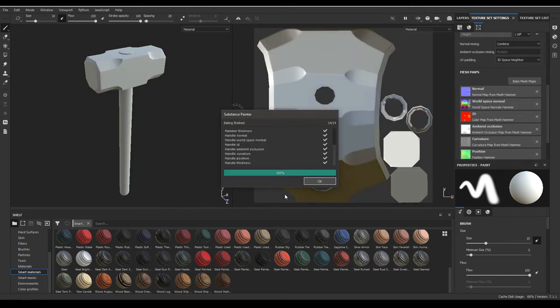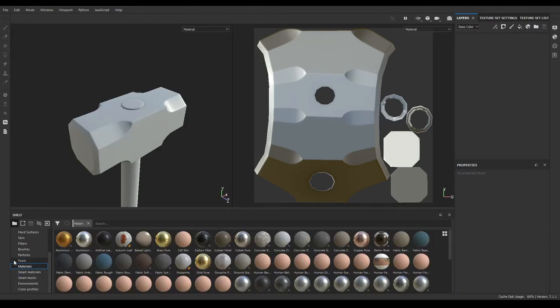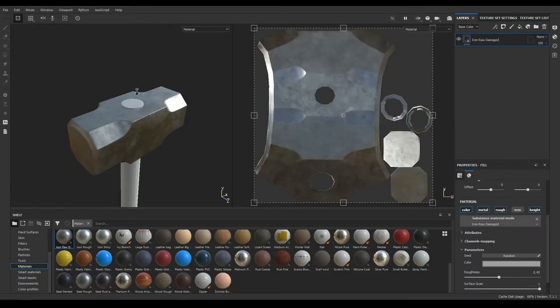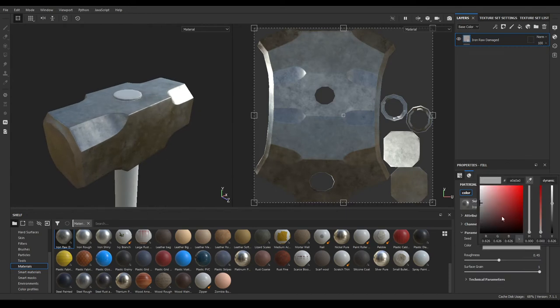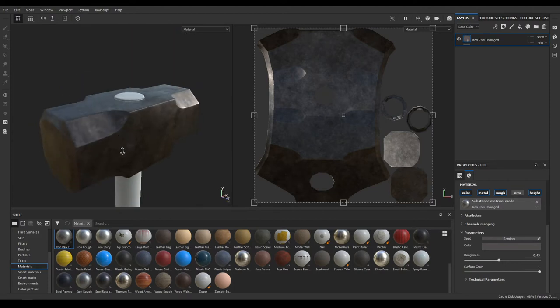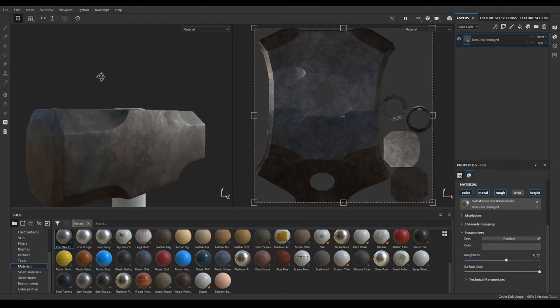Our mesh maps are baked. Go to layers and delete this empty layer. Now in your materials you'll see this Iron Raw Damaged — drop it in the layers and change its color to make it a little bit darker. Increase the roughness just a little bit to 0.55 or maybe 0.5.